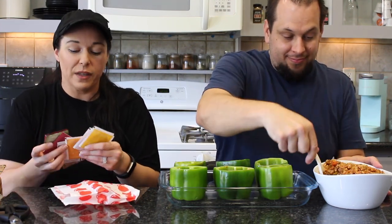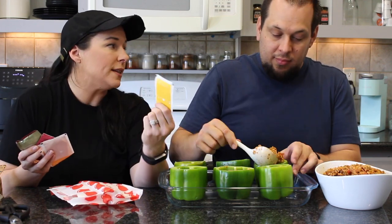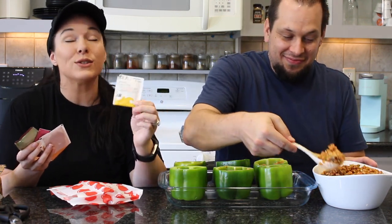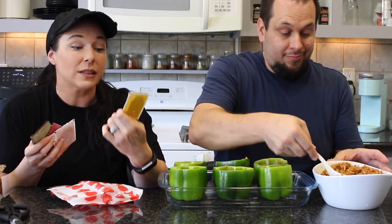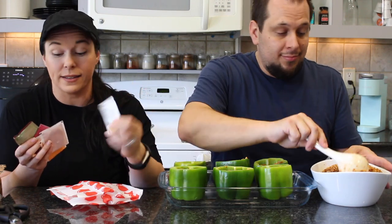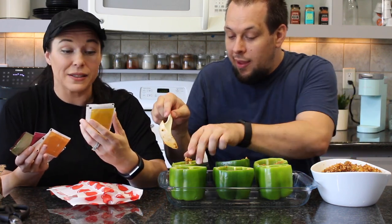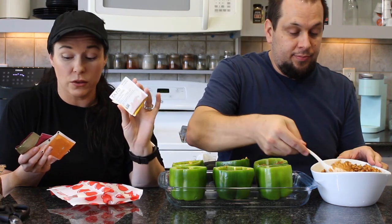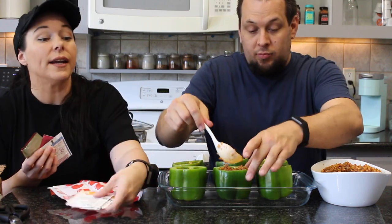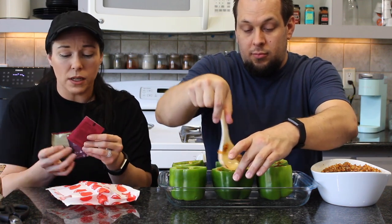Got some teas: Tazo Dessert Delights — Glazed Lemon Loaf flavor tastes straight up like the lemon loaf from Starbucks, it's so good. They were going through two of those a day in winter. Also Vanilla Bean Macaron (very, very good) and Butterscotch Blondie. Plus Traditional Medicinals, Yogi tea, and Stash tea.